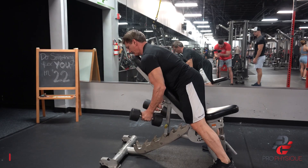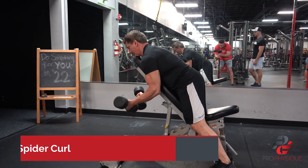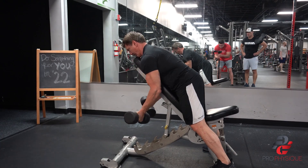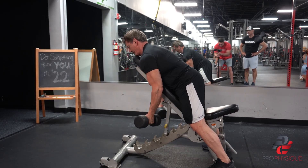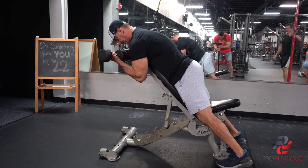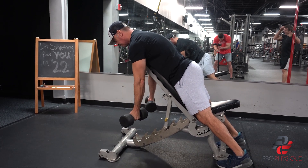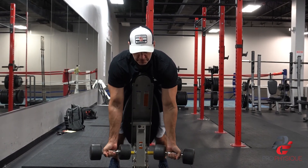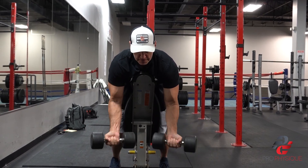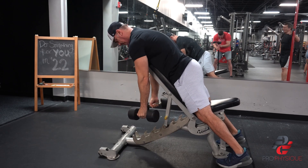Then we moved into accessory upper body. We did a unique curl — they call it a spider curl. You're leaning against a high incline bench and curling the dumbbells straight up. This is a really good movement to isolate the biceps and gets a really good peak contraction when you get to the top of the movement. Most of us tend to do some kind of a swing on a regular bicep curl, but when you're laying over doing a spider curl, you keep that elbow locked and you don't have to use a ton of weight. There's a lot of tension at the top because you're leaning forward, whereas when you're standing, there's not as much tension. We were using 20-pound dumbbells and I really felt it. If you haven't tried a spider curl leaning over a bench, definitely give that a try.